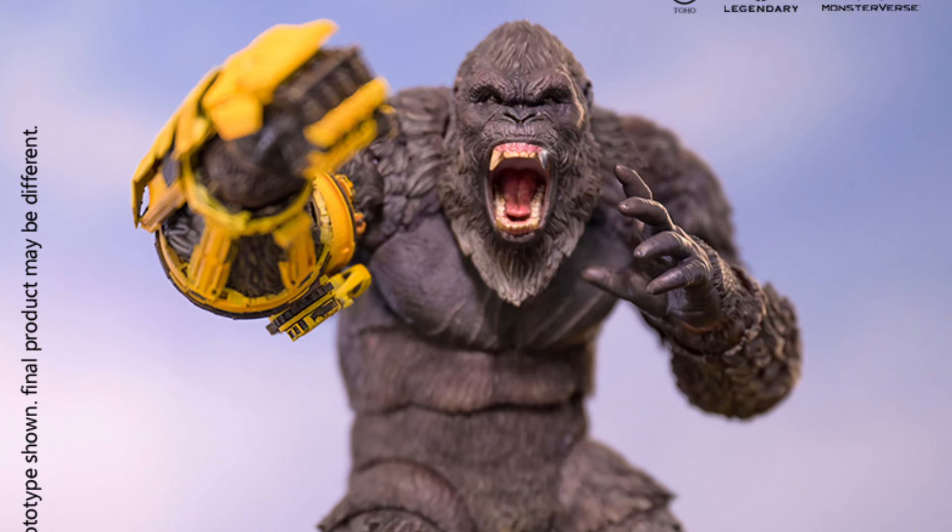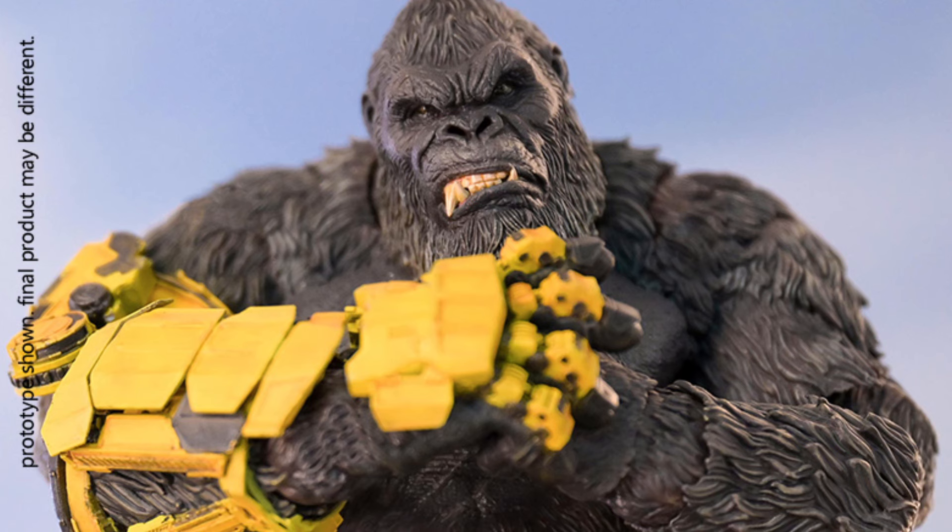Hello everyone, welcome to my channel, welcome to Everything Nerd Reviews. Today we are going to talk about the Godzilla vs. Kong: The New Empire Aya Toys Kong Beast Glove version, and this action figure looks absolutely fantastic.